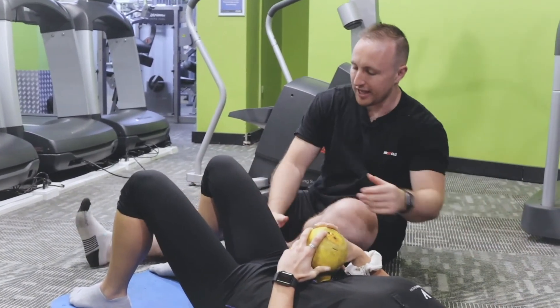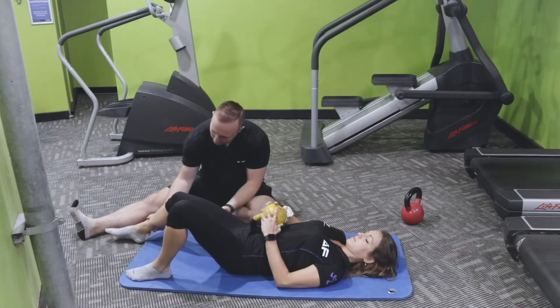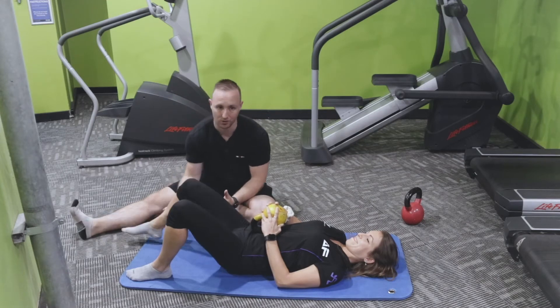Work with the leg that you're looking at for restriction. You may notice that the leg only goes maybe halfway — then you just bring it back, then go again, and you work that range.